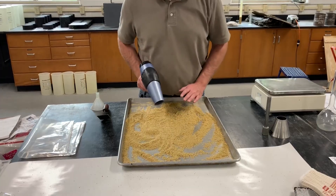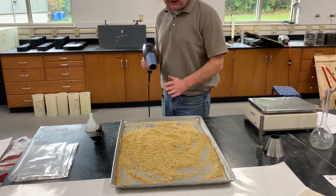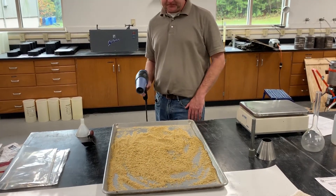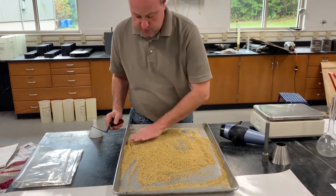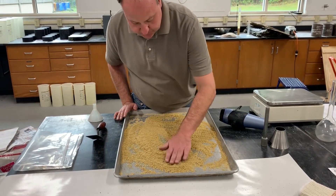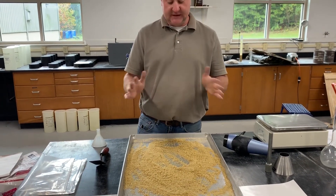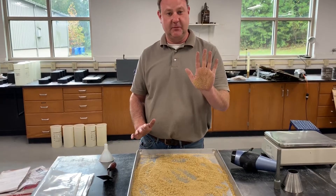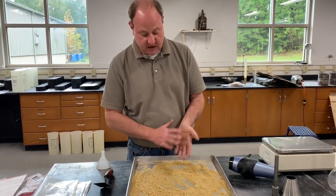You don't want to blow your sample out of the pan, so keep it contained. When using a hair dryer, stand back a little from your sample and let the hot air flow evenly over it. Dry for a few minutes, then mix the sample back together to ensure even drying. One way to test whether your sample is getting close to SSD is to press the palm of your hand to the sample — if it's really wet, it will all stick. Keep drying until only a few particles stick to your hand.